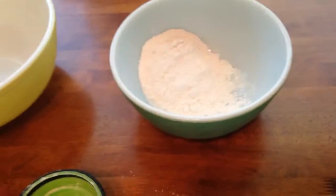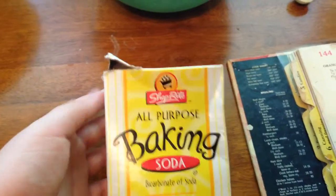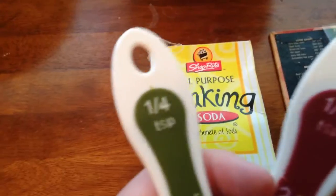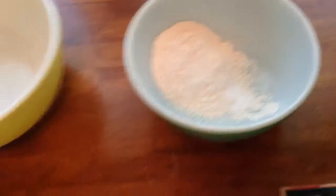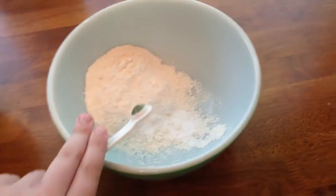Let's get on to the next — baking soda. For the baking soda we will need three-fourths of a teaspoon. You can use two different measurements: a half and a fourth, or three-fourths. I'm going to be using a half and a fourth because it takes less time. There's our half — let's pour it in. And all we have left is a fourth — let's dump it in.